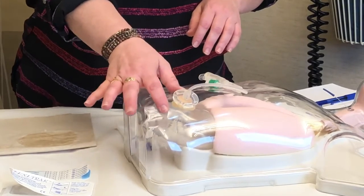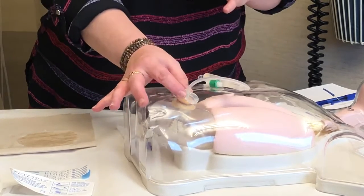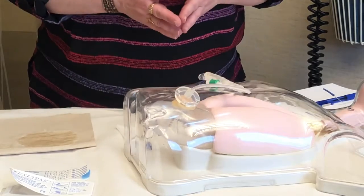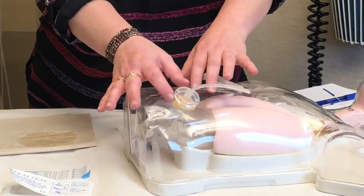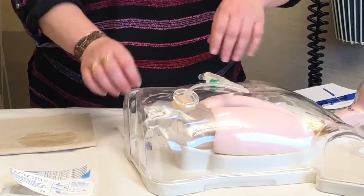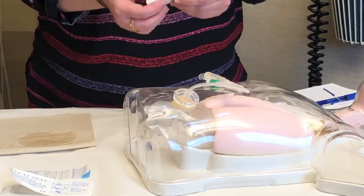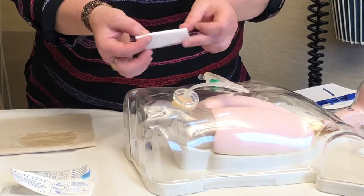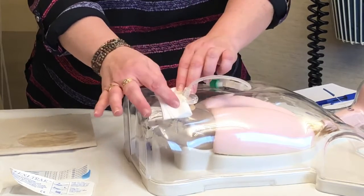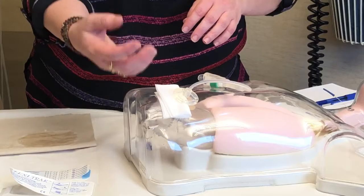Do not use any lotions, ointments, or creams underneath the skin disc — it can cause the skin disc to actually slip. We also say no gauze. If it's not leaking, not draining, and everything looks good, we don't want any gauze as a normal thing. If you are having some leakage and it happens to be getting on your t-shirt, you can take a gauze, fold it in half, and lay it under the lower half of the skin disc. This will help you catch any drainage.